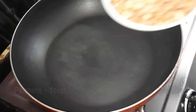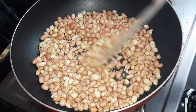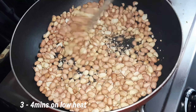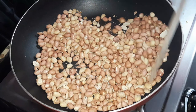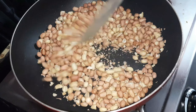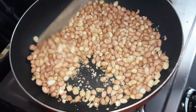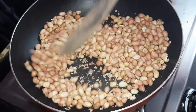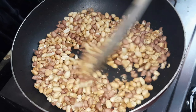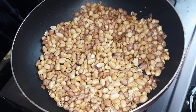First, we will add 1 cup of peanuts. We will roast on low heat for 3-4 minutes. After 2-4 minutes on low heat, the color will change and the flavor will develop. Turn it off once the color has changed.